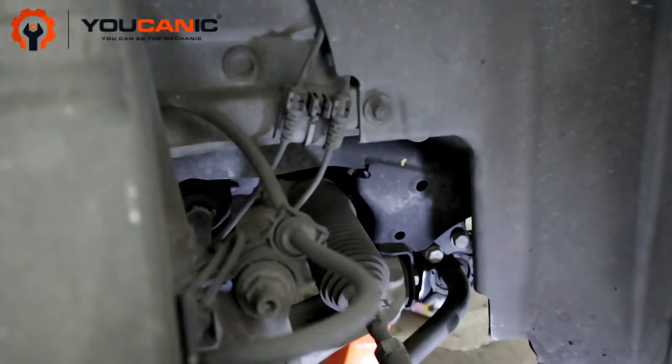Common symptoms of a bad sway bar bushing on a Mercedes: the steering feels loose, the suspension feels loose. When you're driving down the road and you hit a pothole, you feel the whole suspension move and you hear a clunking noise from the front end.